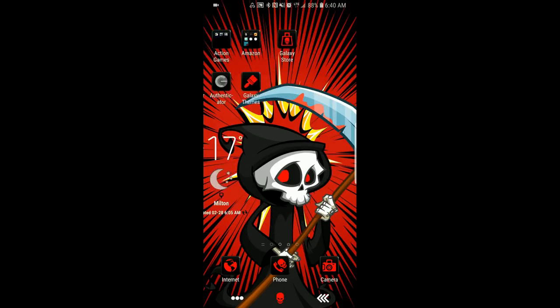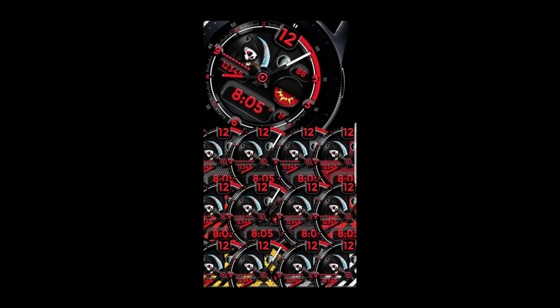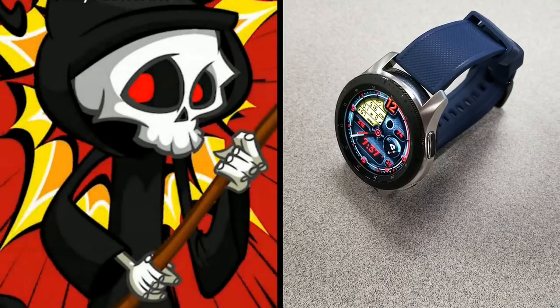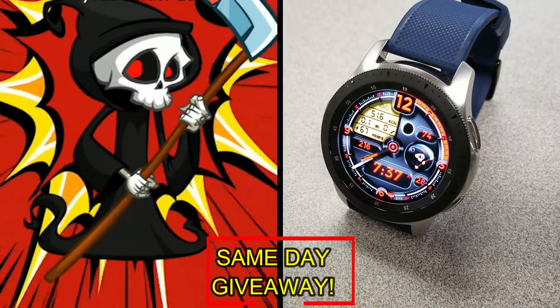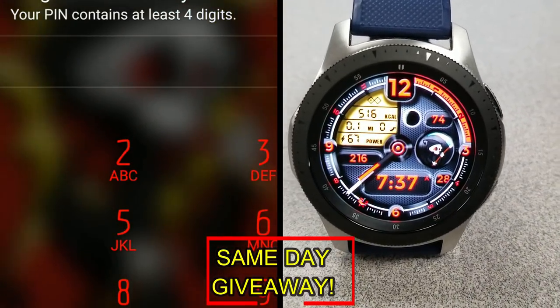If you want more information on the watch face reviewed today, simply do a search in the Galaxy App Store under the name of this face — I've also included the direct link in the video description. I'm giving away coupon codes to random viewers who comment here, as well as coupons to random registered users on the Watch Face Community website at mygalaxywatch.com, so you actually have two chances to win. Remember, you have to be a registered user to participate.